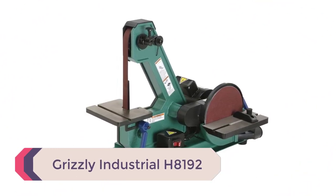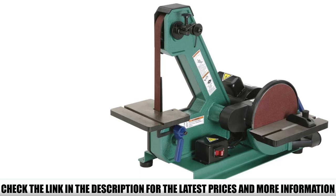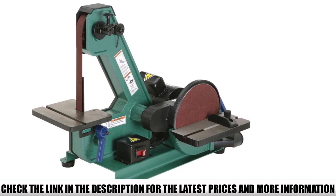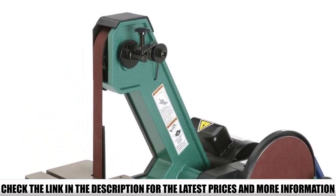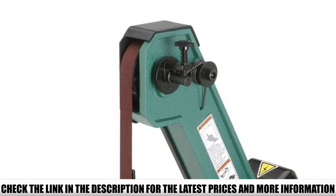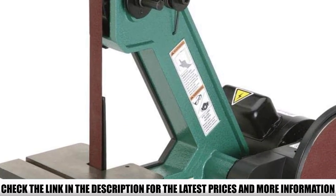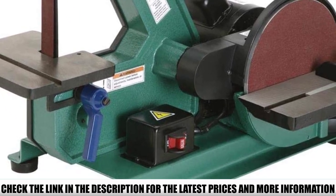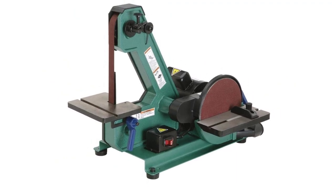Number 1: Grizzly Industrial H8192. Grizzly offers a combination benchtop sander featuring a 1-inch by 42-inch belt sander and 8-inch disc sander in one solid yet portable unit. A perfect match for your bandsaw or scroll saw, this combination belt and disc sander will shape and smooth right to the line. The 1/3 horsepower, 110V, single-phase, 1725 RPM capacitor-start induction motor powers the 1x42 belt and 8-inch disc. Cast-iron tilting tables give you flexibility, and it includes single-knob tracking and two dust ports. Weighing 63 pounds and easily assembled, it's ideal for larger part contouring, dry sharpening, and intricate detailing.